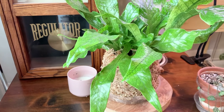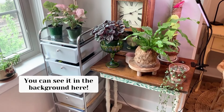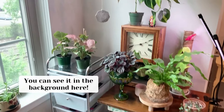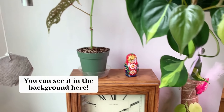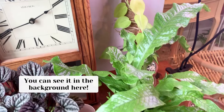Also next to that I have a string of hearts, which you'll see later on in the video. And you can kind of see it behind the crocodile fern — on the back wall is another small Philodendron Brazil on a moss pole. That one has actually reverted a lot, but I still think it's beautiful.